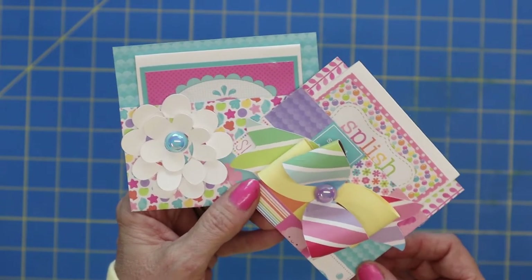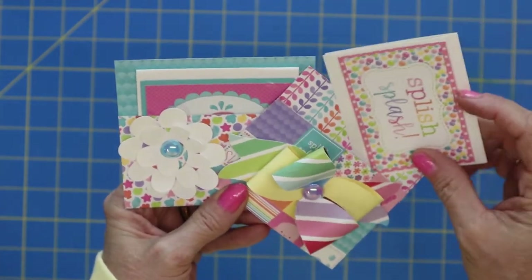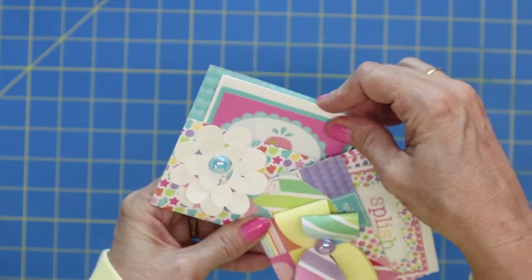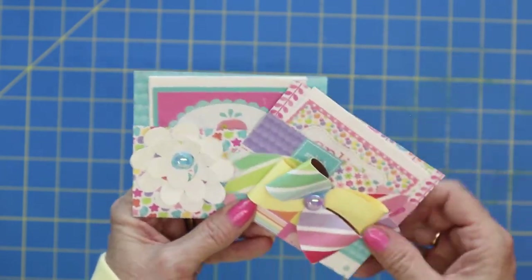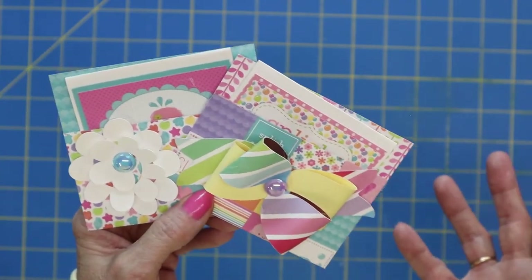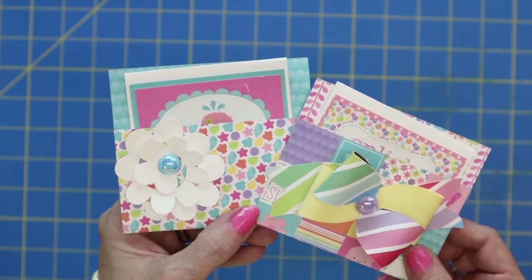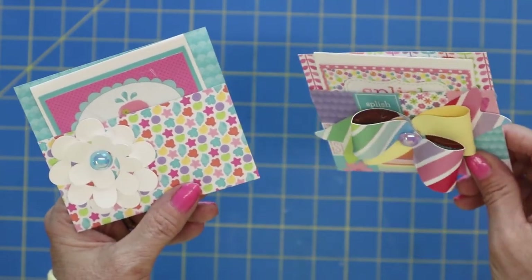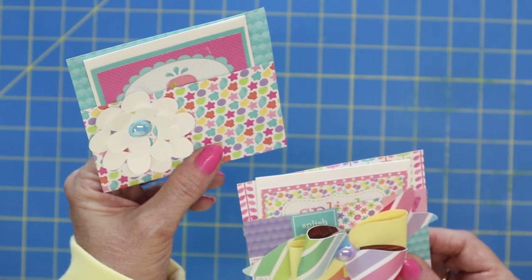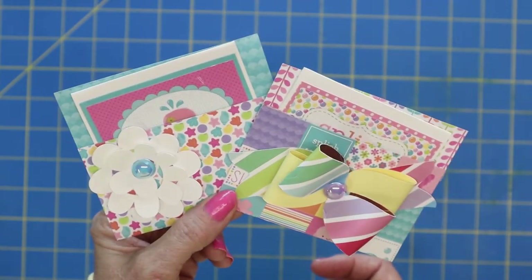I just had so much fun making these cute little envelopes with a cute little mini card. So fun and so easy, and the best part is you can use up some of that six by six paper. This isn't really a tutorial — I'm just going to make a couple to show you how fast and easy these come together. What a cute little card to attach to a gift, or just to leave on somebody's desk at work — just a fun little hello and I'm thinking about you.